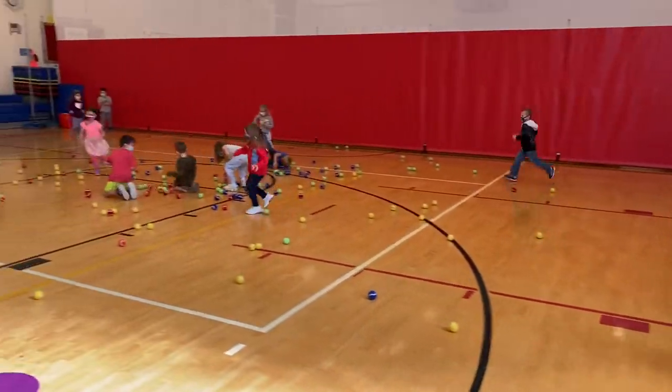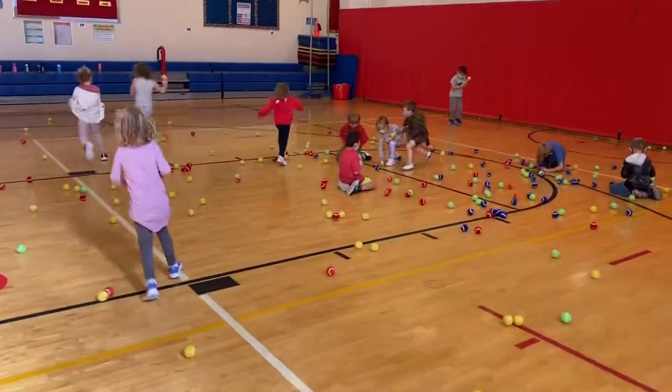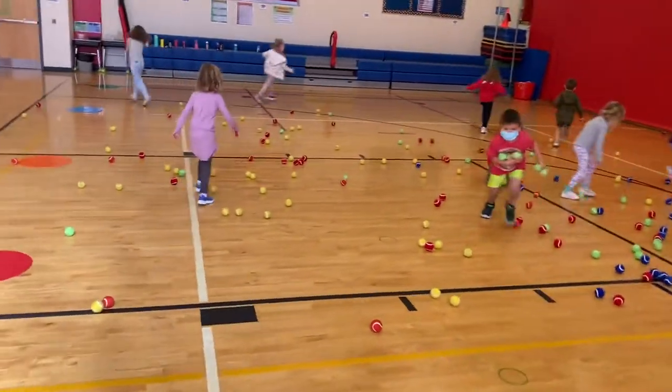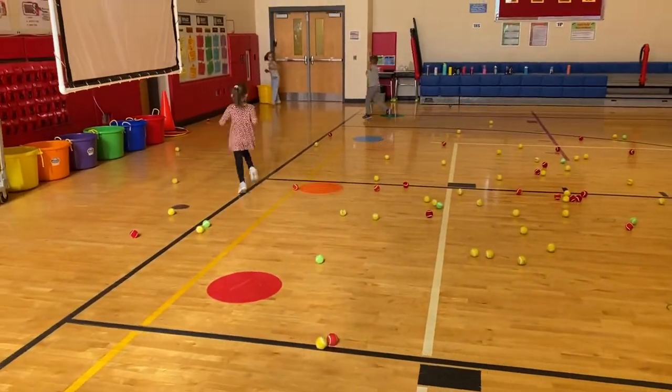Our kindergartners are playing the tennis ball sort. We've dumped out four different colors of tennis balls — about three to four hundred tennis balls all over the floor. They're going to take their tennis balls and go put them in the correct color bucket.